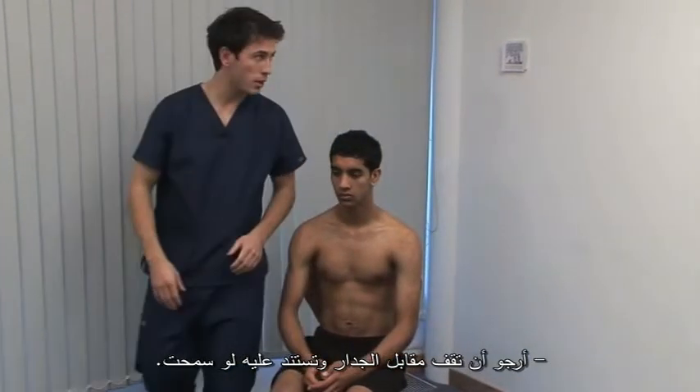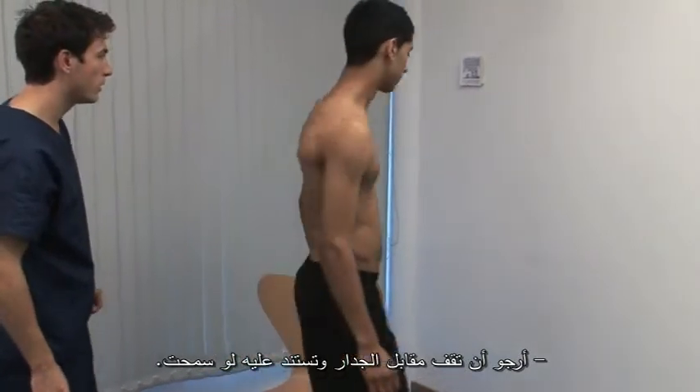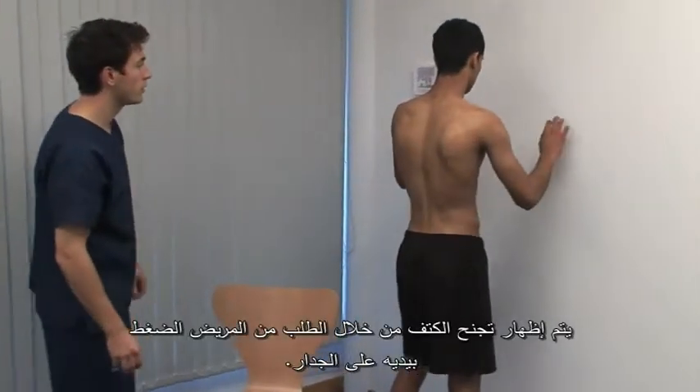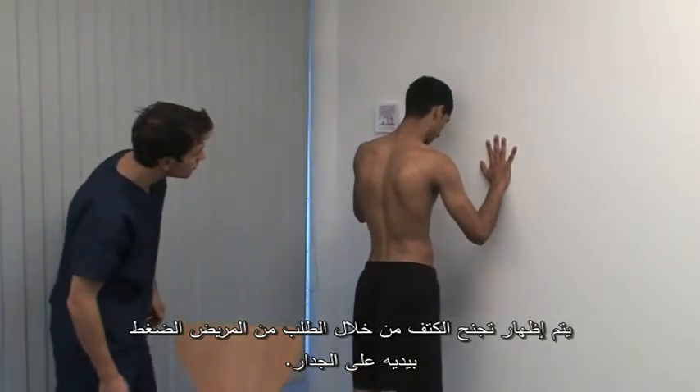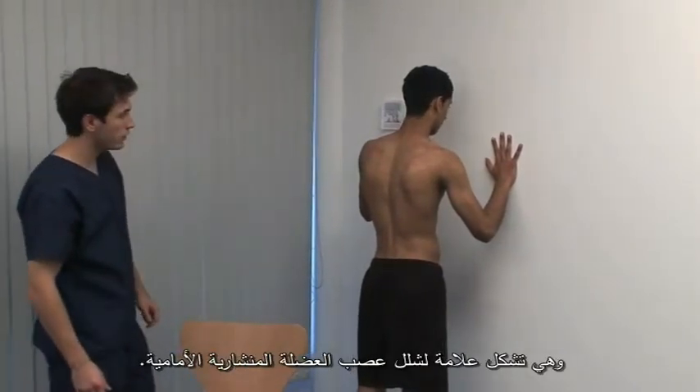I ask you to stand up and lean against the wall for me, please. Asking the patient to press against a wall can elicit winging of the scapula, a sign of paralysis of the nerve to serratus anterior.